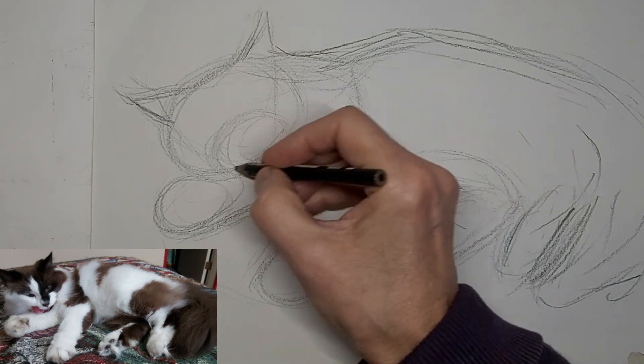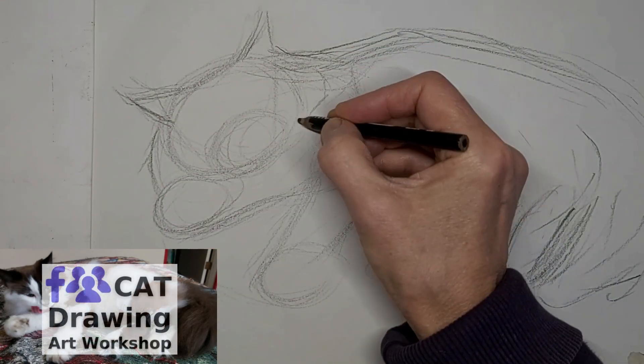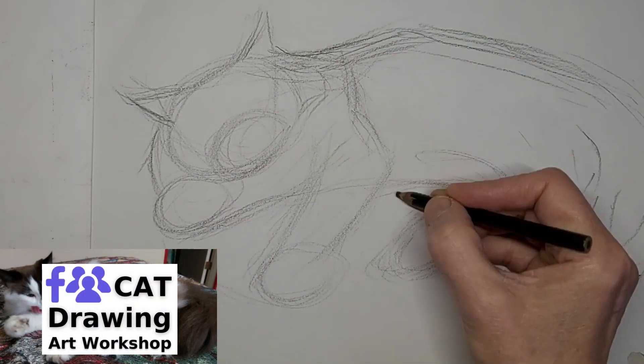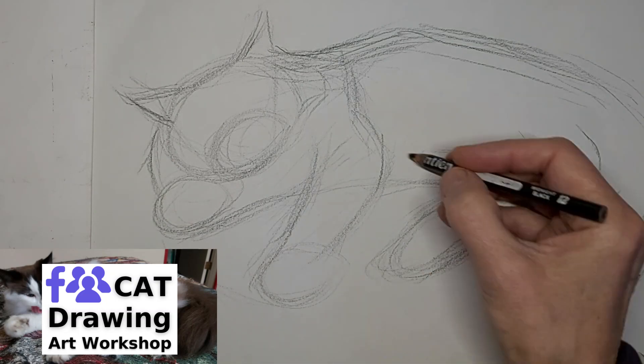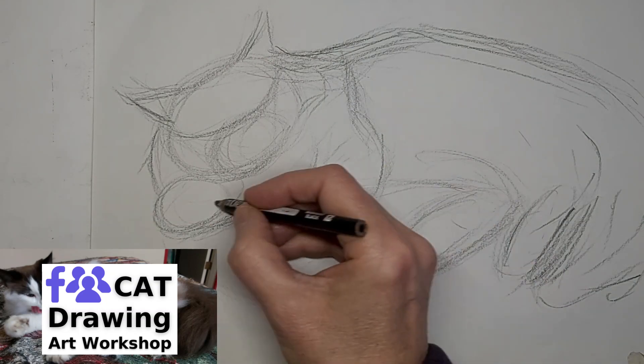I do find it a little easier to do my own cat, because I just find it easier to put the personality into it. Not that I can't do that with others too, but it's so much more of an emotional connection when it's my own cat.